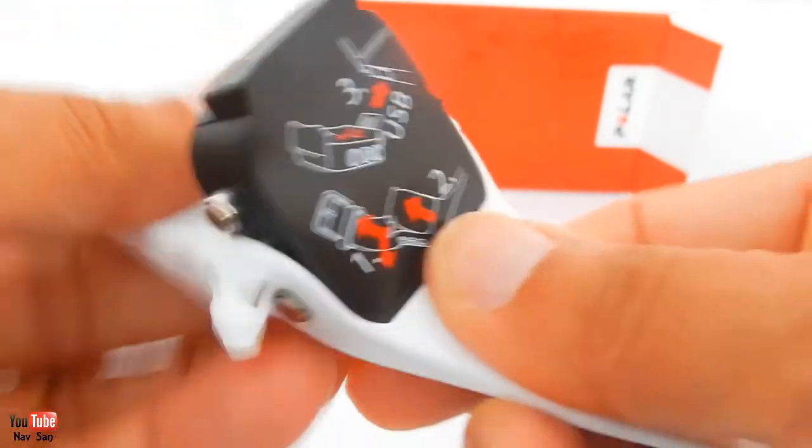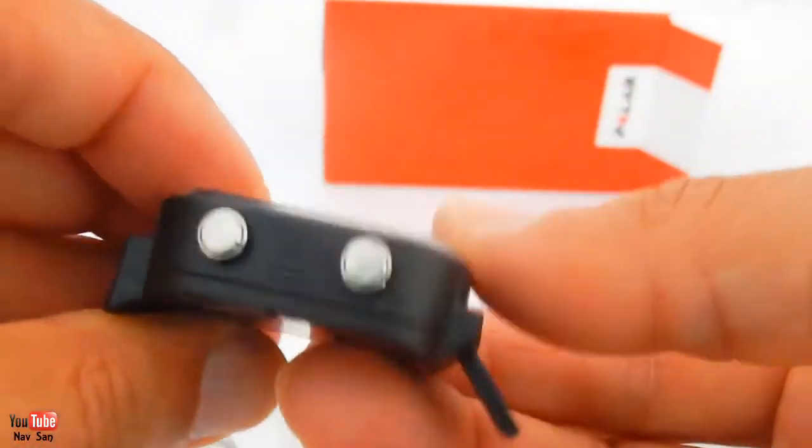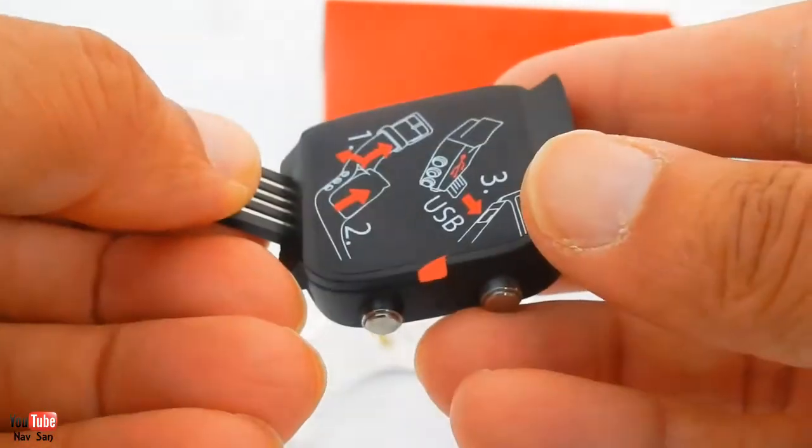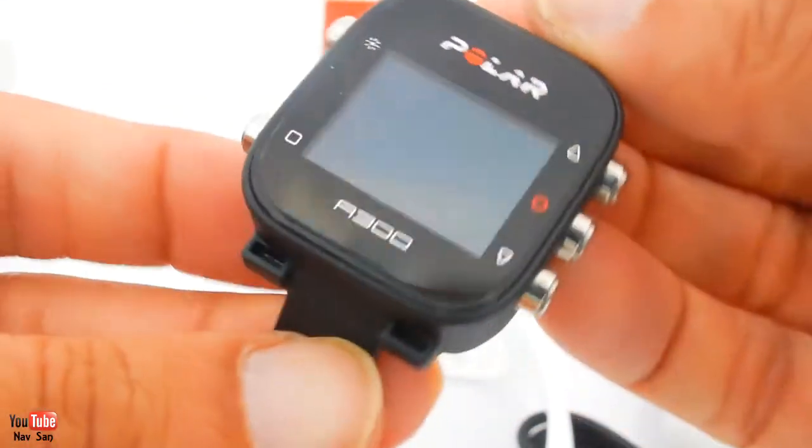It basically just comes out like that and that's your USB - you just stick that into the computer and it works.